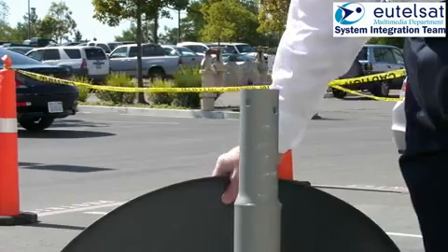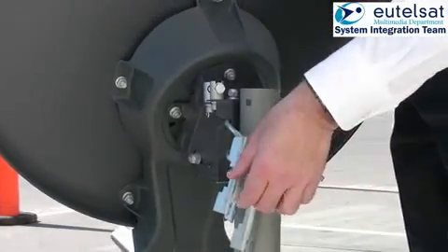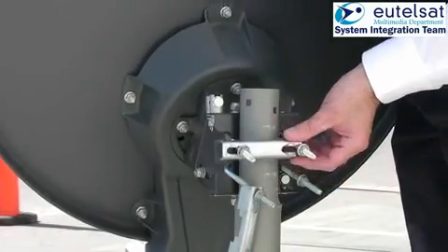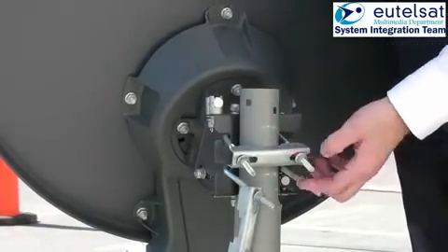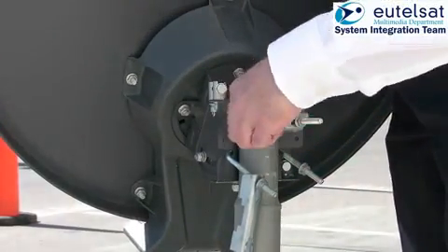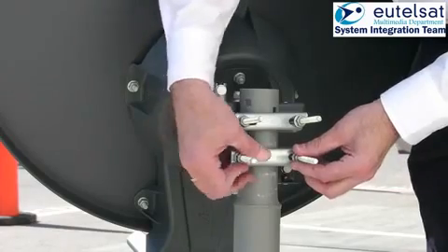Because of the weight of the antenna, we recommend you first mount the azimuth and elevation mount onto the mast with its clamps. Tighten the nuts only with your hands. Make sure that the antenna does not slide down the mast. The antenna should be able to be swung from left to right in the azimuth plane.